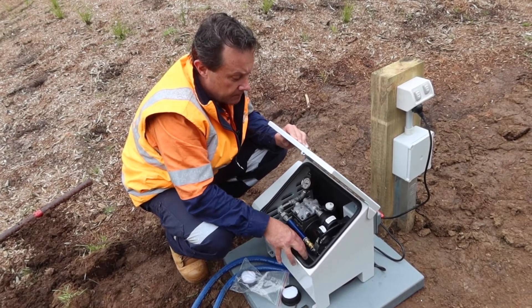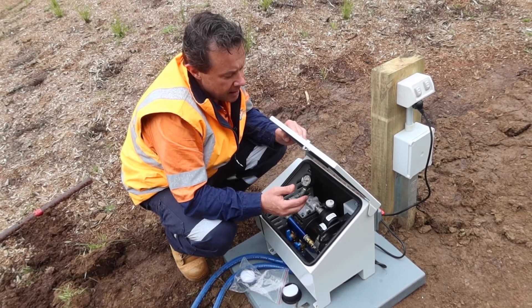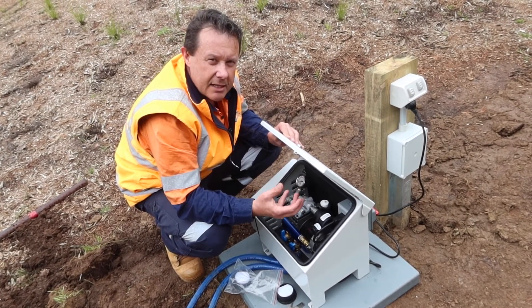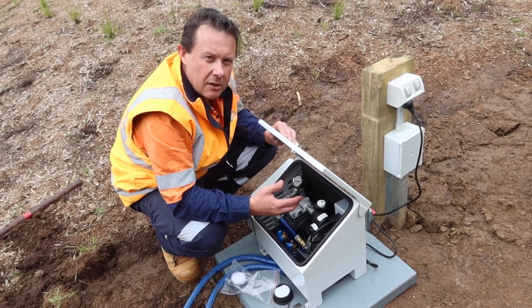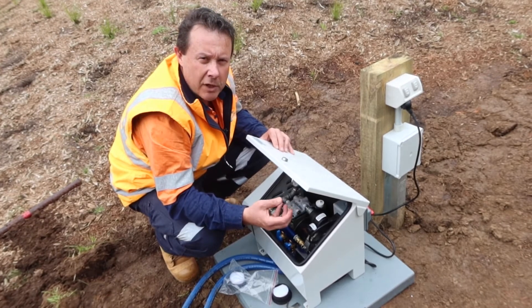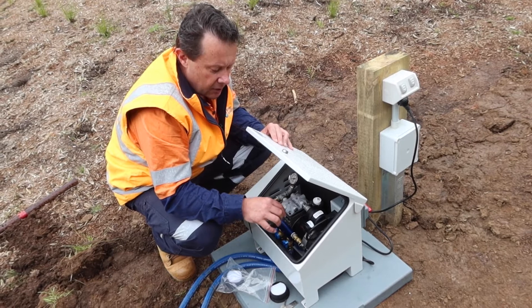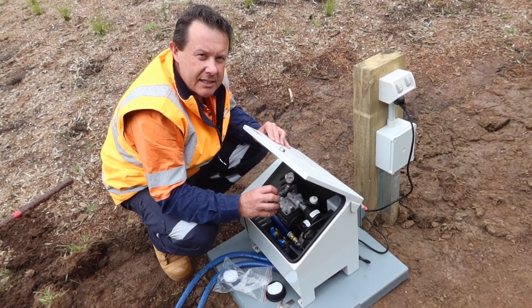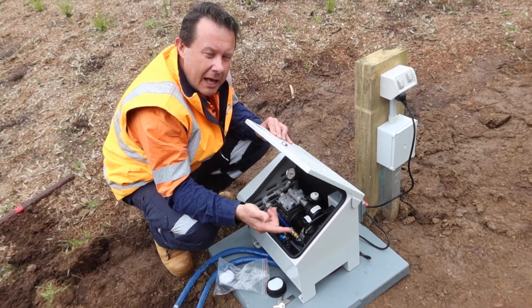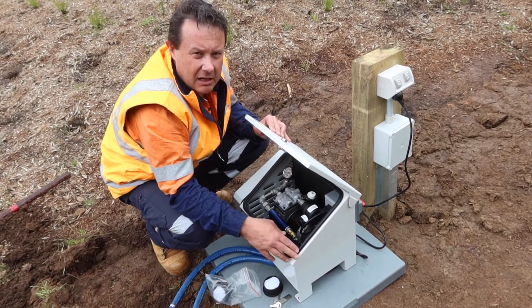If the pressure drops back to zero, it means either there's a hole in the hose somewhere — very unlikely — or more likely the seals in the unit need replacing. These are piston air pumps with piston cups and seals that wear out over time. The pump will keep working normally but you won't be getting air out of the air stations in the dam, so it'll be time to get a rebuild kit and change the seals and piston cups. For maintenance, you can shut one air station valve off completely and open the other fully to blast air through it and clear any build-up — switch it around every few months.